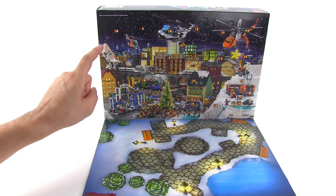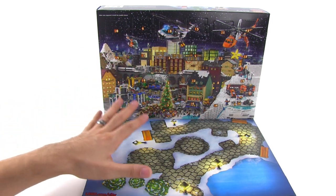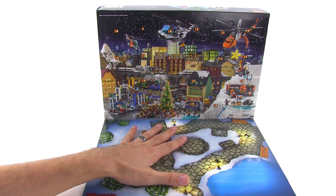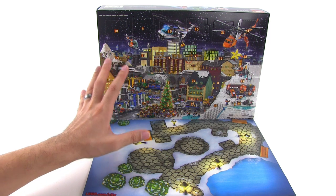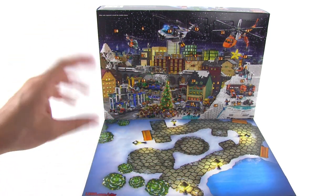Now if you don't want to see what's behind each door in this Advent Calendar, please stop the video and do not watch it any further. Nobody's forcing you to watch this, but I'm going to go through and open all of these and show you all of the mini builds and mini figures at the same time.